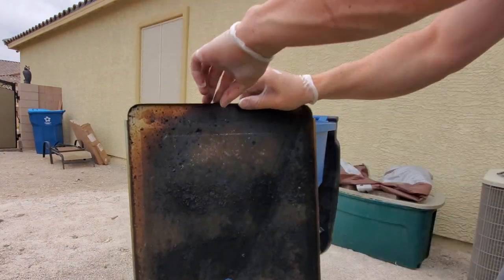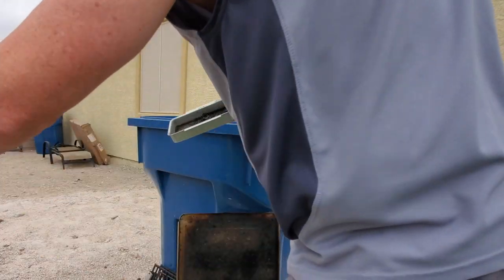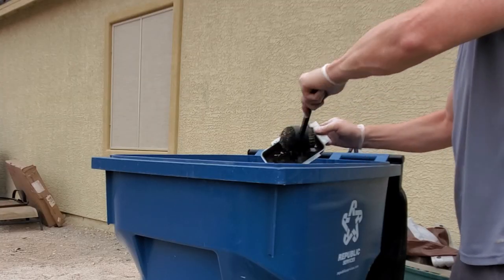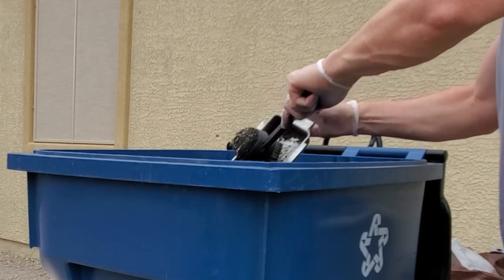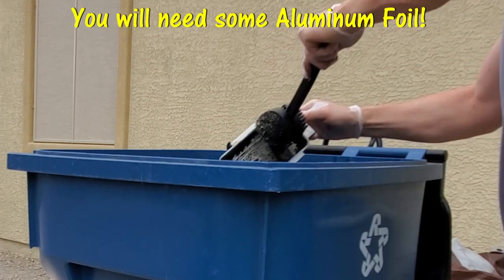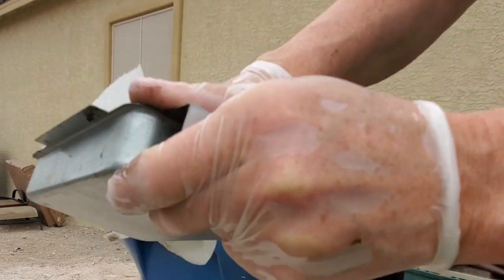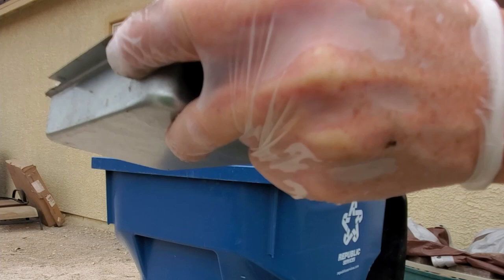This is the grease trap that goes under the grease tray — all the grease funnels down into it and it's pretty nasty. I'll go ahead and clean this and then show you a cool trick to make cleaning it easy next time. All you'll need is some aluminum foil. Simply use paper towels to wipe out the grease trap, then we're gonna line both the grease trap and the grease tray with foil.